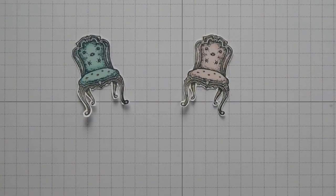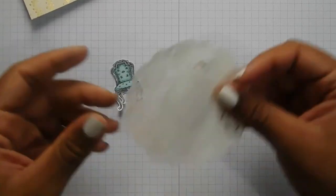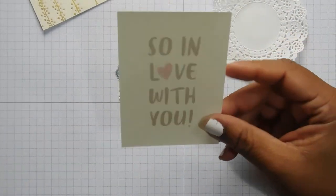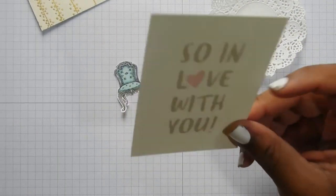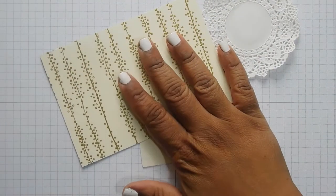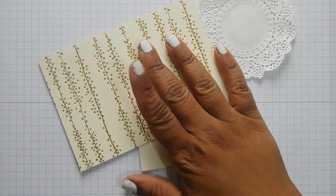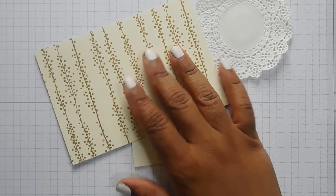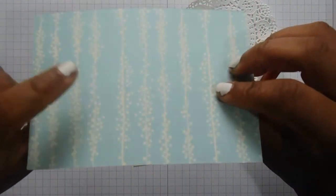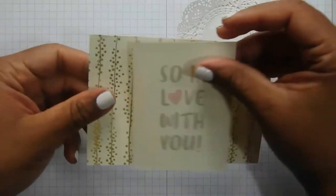I've got those both cut out and we're going to put this card together really simply. I've got a doily, one of the cards from the Bundle of Love Memories and More packs, and a piece of the Bundle of Love designer series paper, which is gorgeous with the gold foiling. On the other side you've got a blue and a pink option, but we're going to use the gold today.